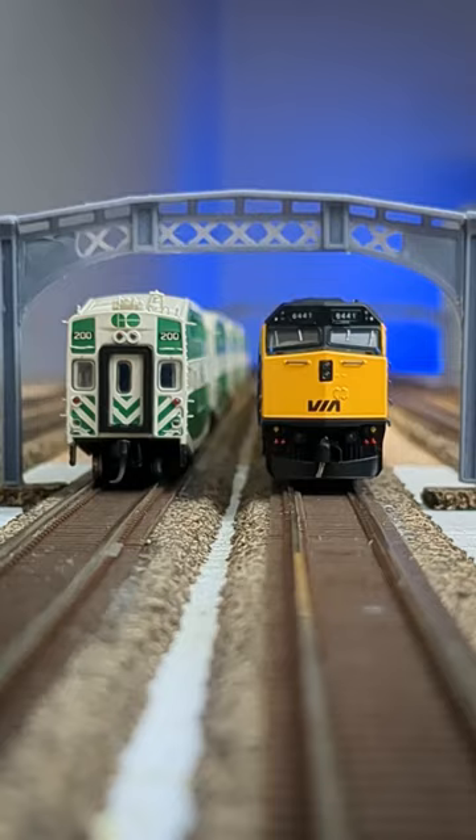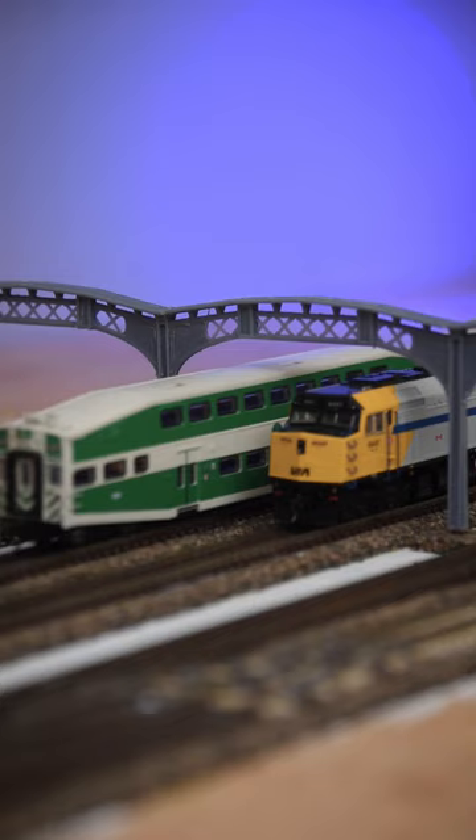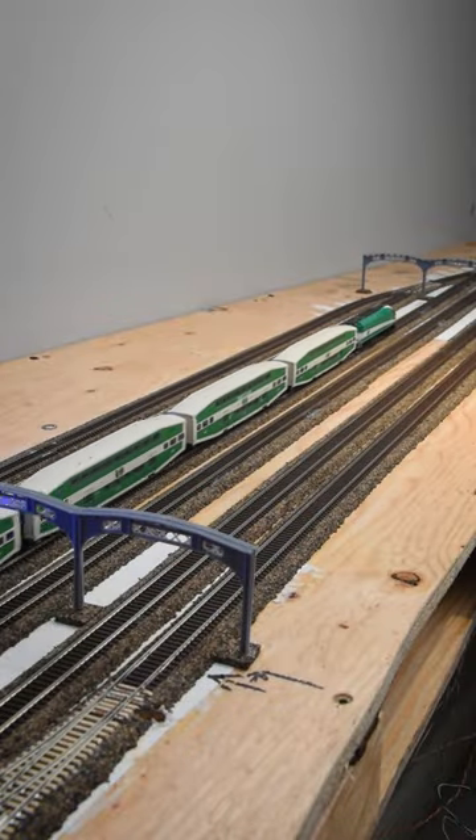While my version is not an exact replica, I believe it captures the essence of the station. I installed the girders at both ends of the platforms, and now I'm ready to move on to designing the station building itself.